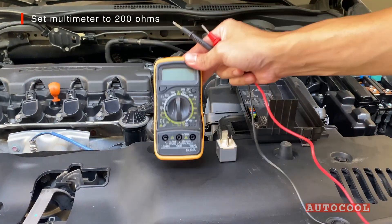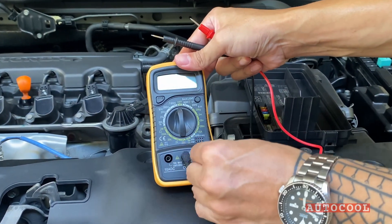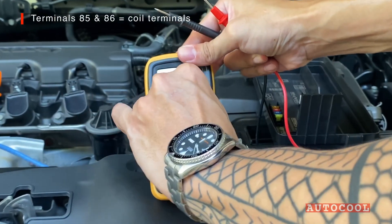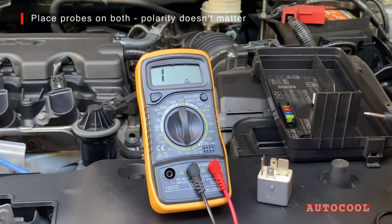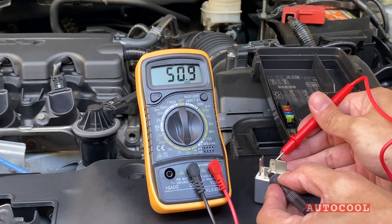Now grab your multimeter and set it to 200 ohms. On most standard relays, the coil terminals are labeled 85 and 86. Place the probes on those terminals. Since we're only measuring resistance, polarity doesn't matter.